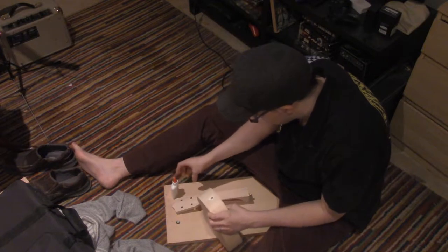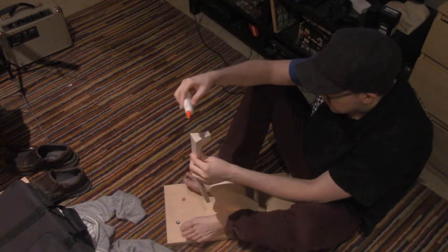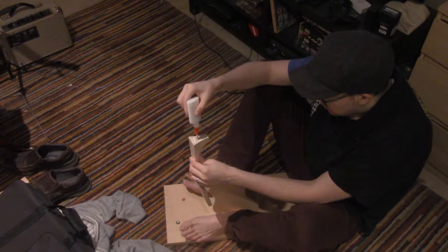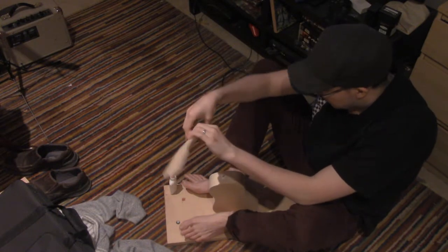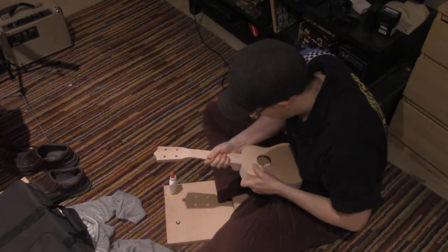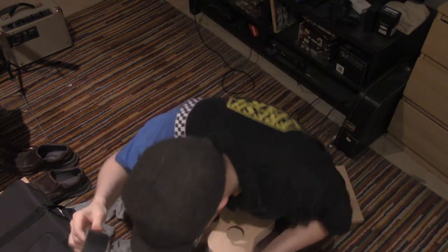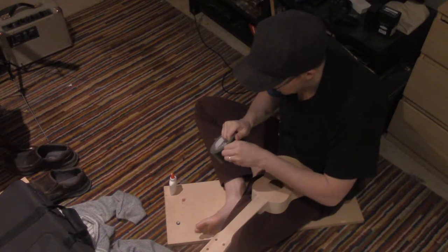Now I'm going to — here we go — apply some glue there and a bit on there, and now we just push it in. Push it in. And now just to give it some weight to the glue, I'm going to put some tape on to hold it tight, and then the tape will later be removed.